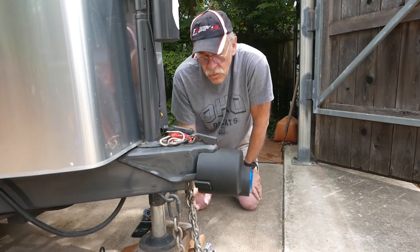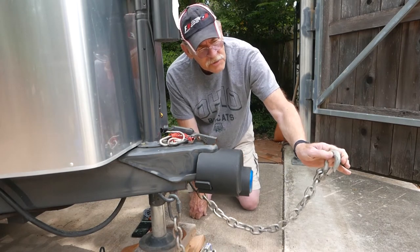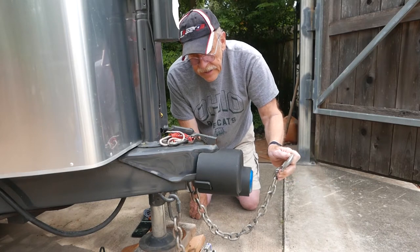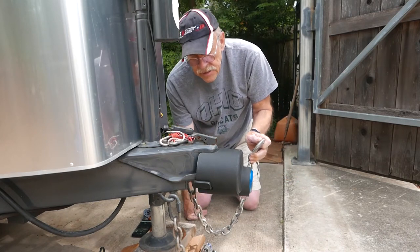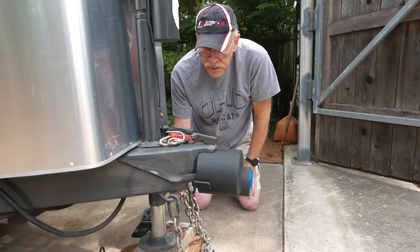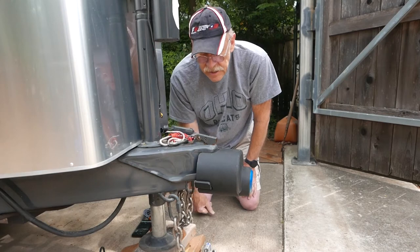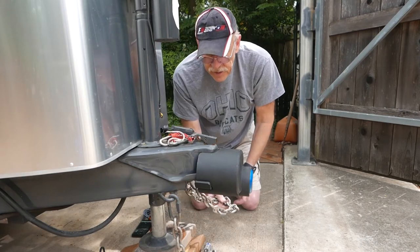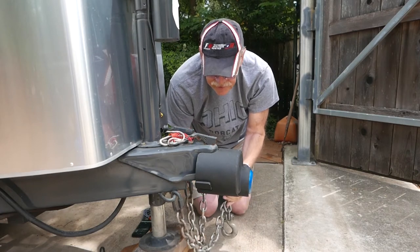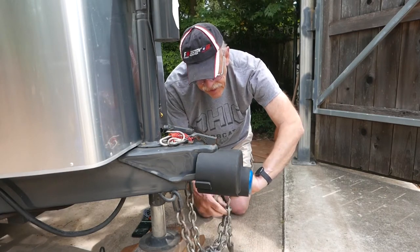Now some people ask about the chains — you could just take these chains and hook them to your truck if you're a thief and drag the trailer away. Of course, your tongue wouldn't be lifted up, so you might be dragging your tongue jack. Tongue jacks are cheap compared to trailers, so we need to have a way to secure these chains. I'm going to put my chains on the lock hasp.